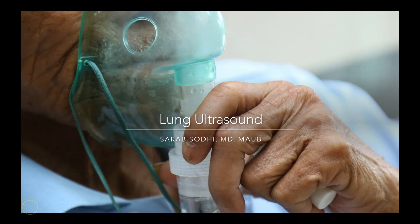Hello, my name is Sareb Sodi and I'm one of the ultrasound faculty over at Cooper University Hospital. This lecture is being recorded for the oncoming intern class, so I hope you'll find this useful. This is a relatively rapid thousand-foot overview of what lung ultrasound looks like, and I'm trying to make it as evidence-based and reasonable as possible.